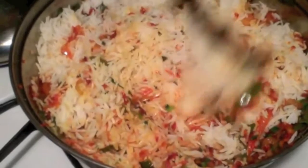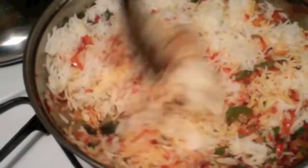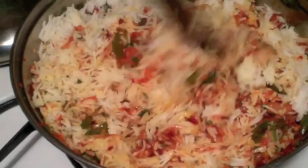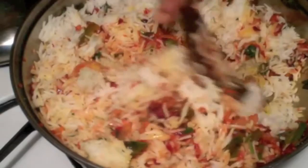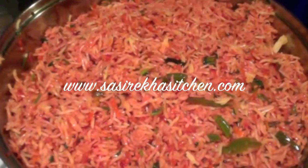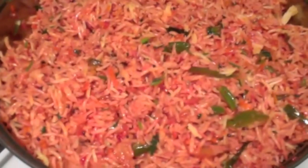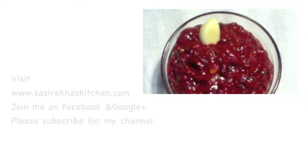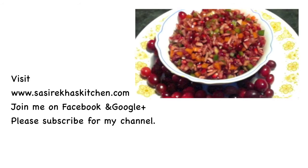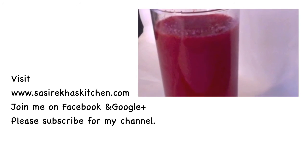Cranberries are rich in vitamin C and antioxidants, so you can use as much as you want. Try this tasty variety rice and give me your feedback. Thank you so much for watching my video. Please join me on Facebook and Google Plus, and don't forget to subscribe to my YouTube channel for more healthy recipes. Check out my website at sisrekhaaskitchen.com.